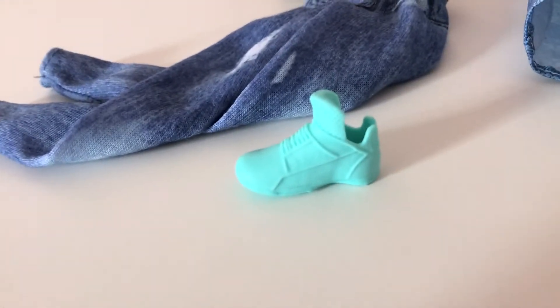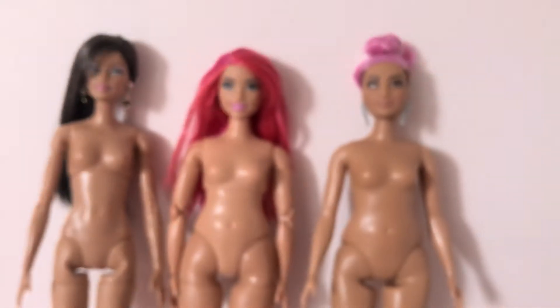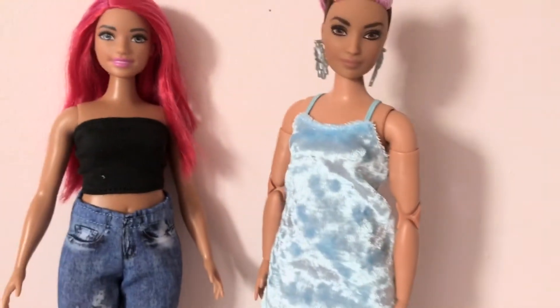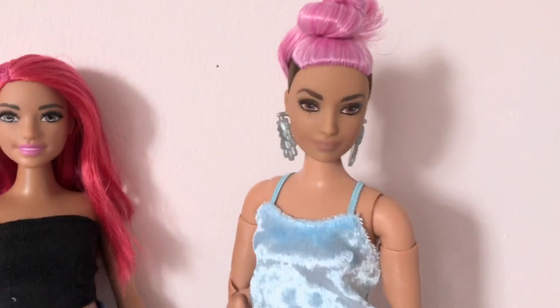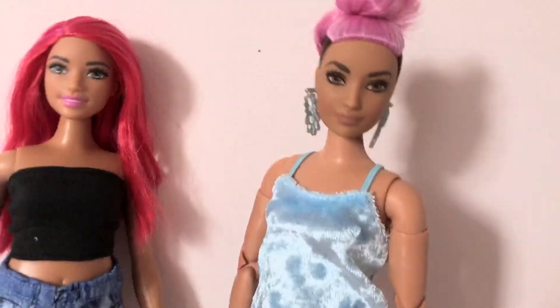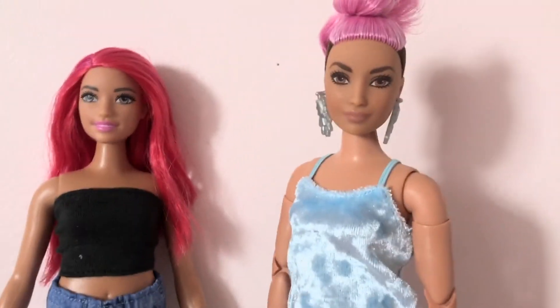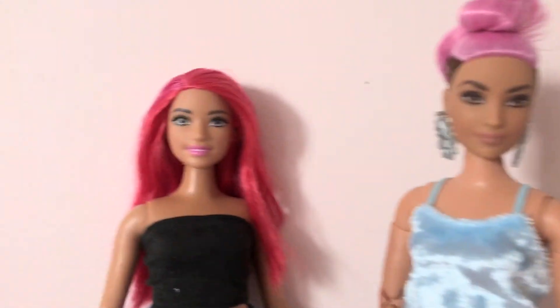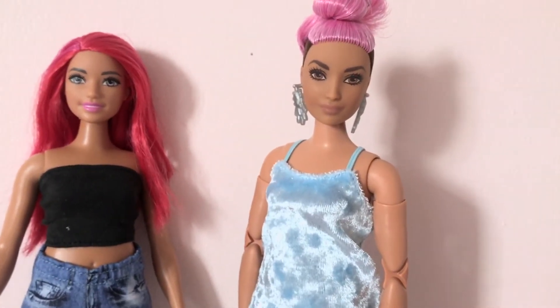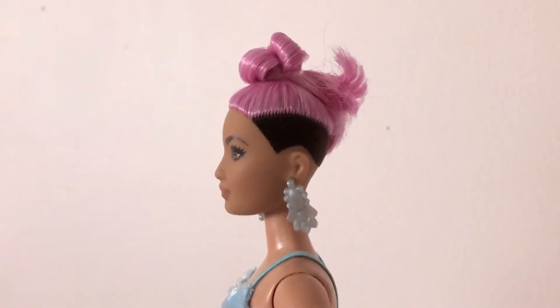Now we're doing the head switcheroo. Here she is all finished — since I don't really like ruffles, I switched her to a light blue velvet dress from a fashion pack I showed in a previous video. I'm a little surprised she doesn't match the curvy body as well as the curvy head matches her body, but it's not so horrible that I can't live with it.